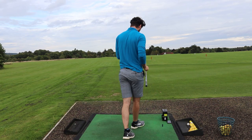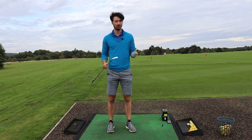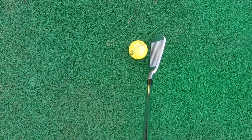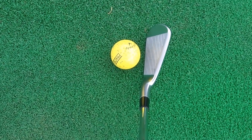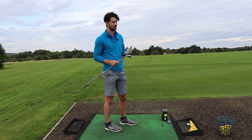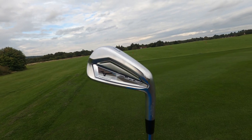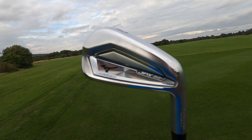So the JPX 921 Forged - this is an interesting one because it's right in between the Hot Metal and the JPX 921 Tour, so it's a little bit more of an in-between club. You can kind of tell that by looking down at it - it's not that different to the Tour version but there is obviously a little bit of a thicker top line. Looking at it, it still is really nice - not as nice as the Tour version in my opinion - but as you can see it looks superb from any angle. I love the new design for the 921 version.